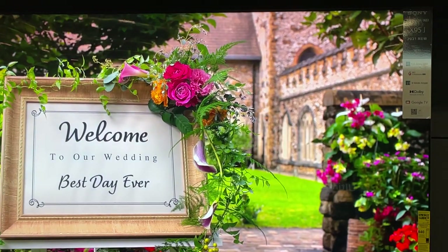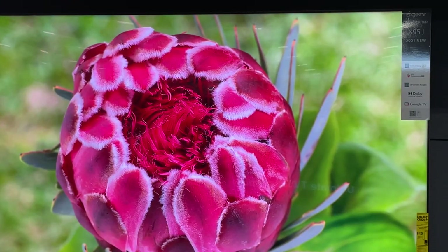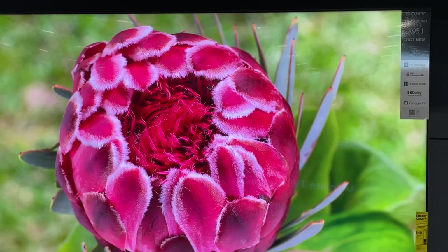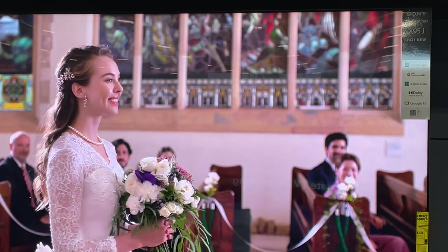Anyway, I'll let this run for a few more seconds to make sure we have a good experience. Hope y'all enjoyed this viewing of the X95J — a lot of people have been asking about it.